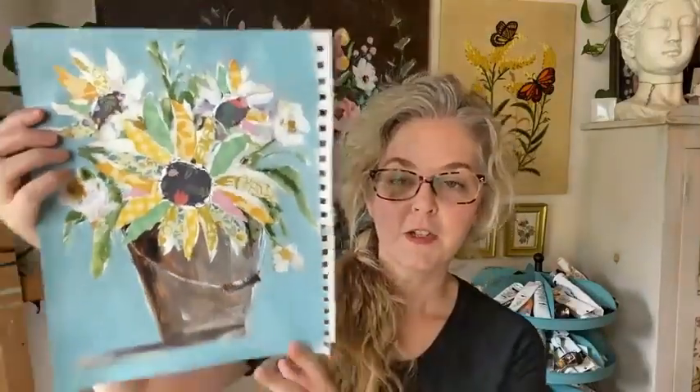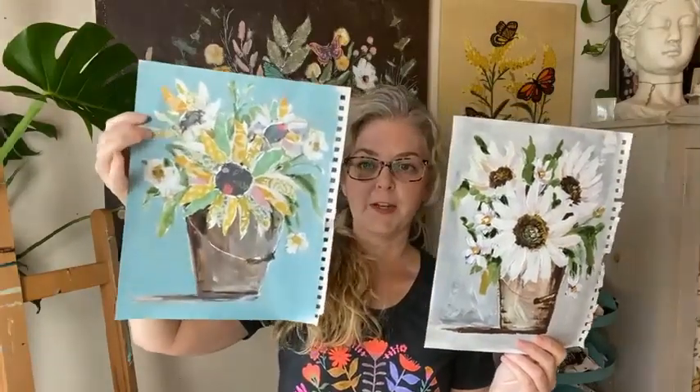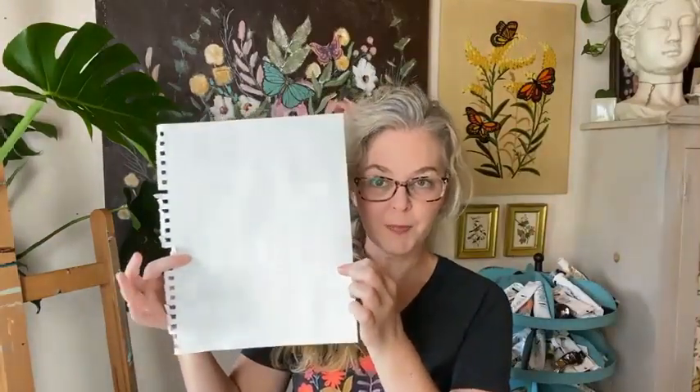I had never done that before, so I thought I'd just try it and see what happened — and it worked really well. We did this sunflower painting a couple of weeks ago in the creative community and the paper curled up. The tip I'm sharing is to use something like gesso, or even just some paint, on the backside of your paper and it will lay flat.